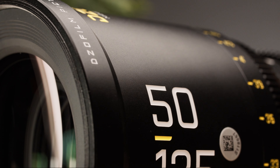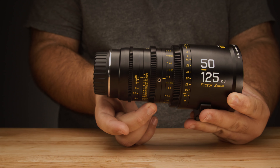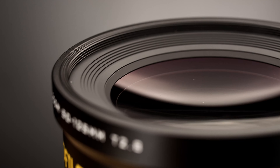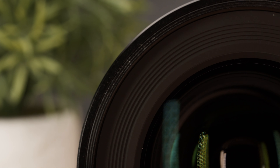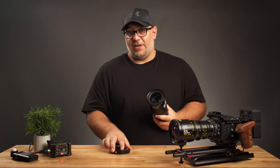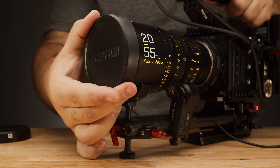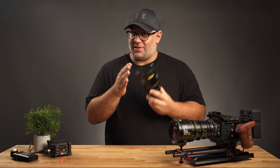When it comes to build quality, the DZO Film Pictor zooms are surprisingly well built. You get the all-metal build with very smooth and very precise focus, iris, and zoom rings, as well as 95mm outer diameters for accepting matte boxes and an 86mm filter thread to accept screw-on filters. Not all cinema lenses have screw-on filters — it's something we're starting to see more of, and I really appreciate it considering I've invested in circular filters as well as 4x5.65 filters for a matte box. One thing to note is that the lens caps do pop off when in a camera bag — it's happened several times, so it's not a fluke.